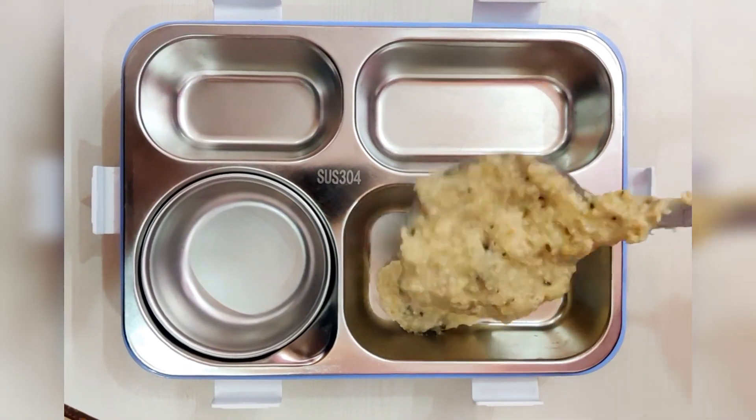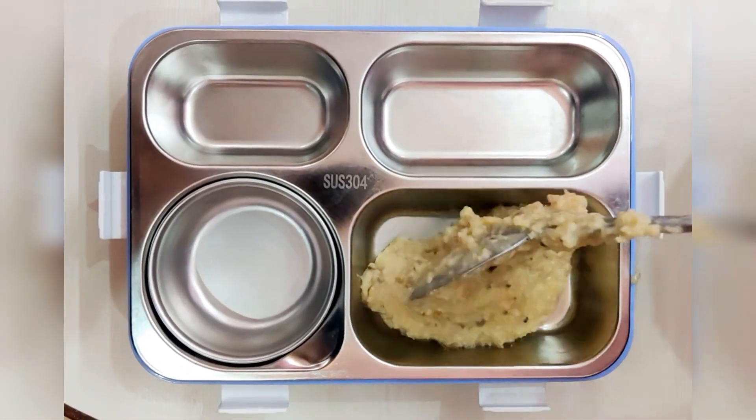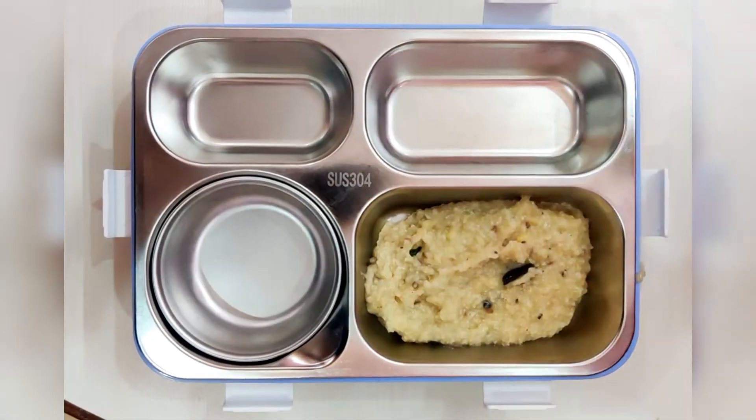Hi friends, welcome to our lunchbox. We are going to eat breakfast here. We are going to eat pungal.